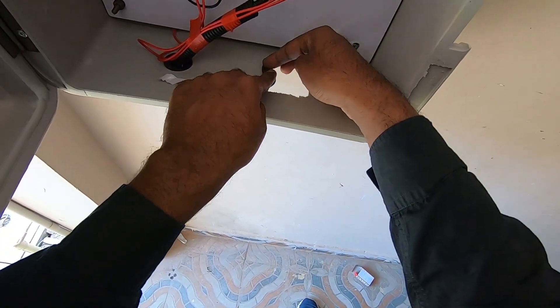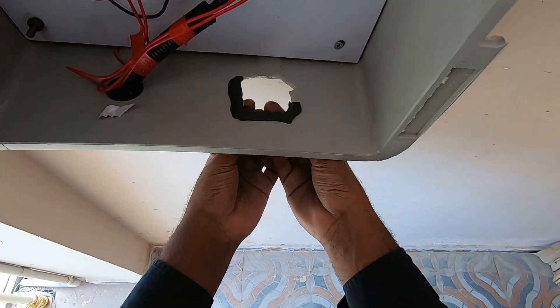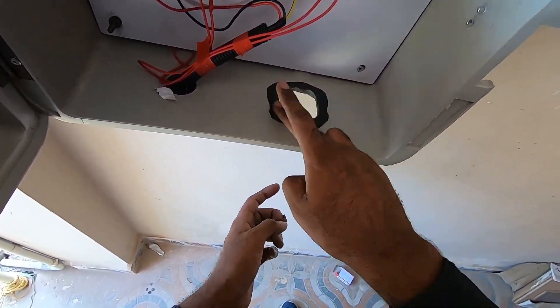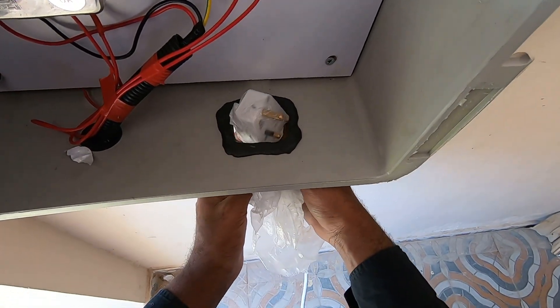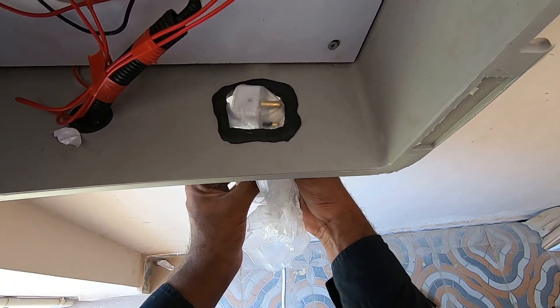I mix the M Seal very well, then place it in all the corners multiple times, making sure it has a snug fit. Giving it a smoother finish in the end. Now I'll be passing the socket with cover on it while the M Seal is wet to make sure there is enough space for the socket to pass through.